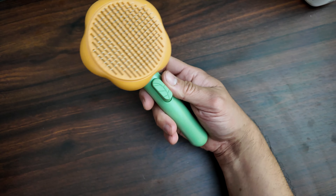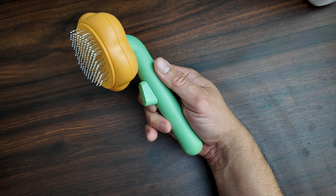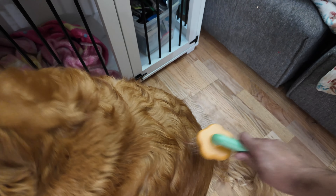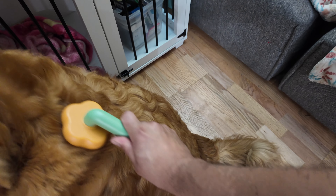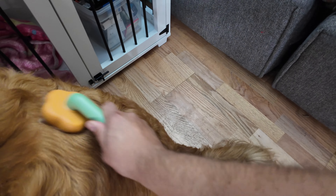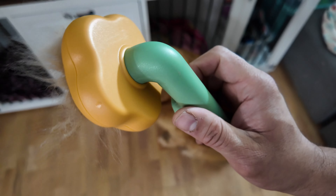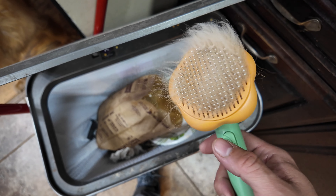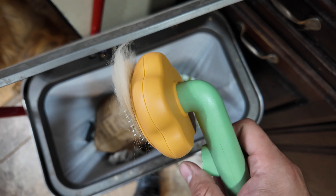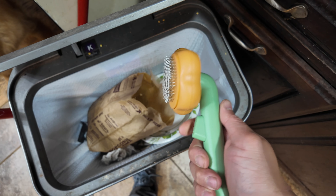It looks like a little flower — beautiful design. Now let's put it to use. Look at this, lots of hair! At the end of the day when you've got all the dog hair and cat hair, all you gotta do is push this little trigger button here.